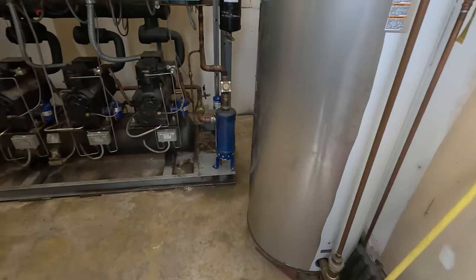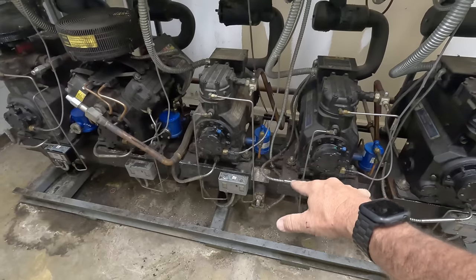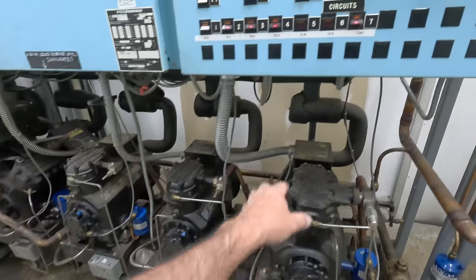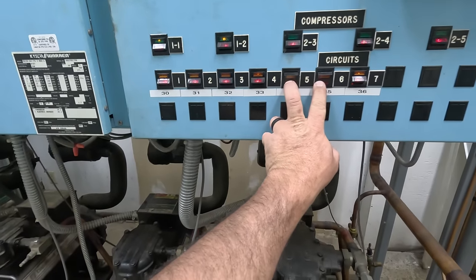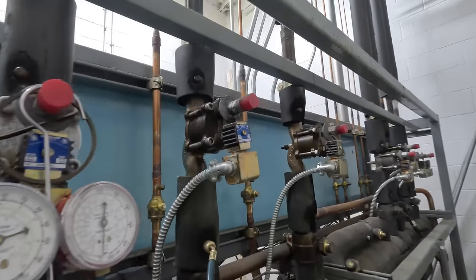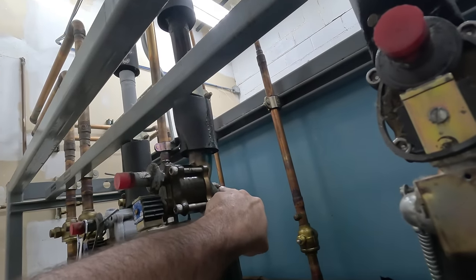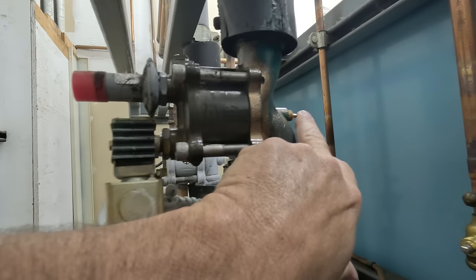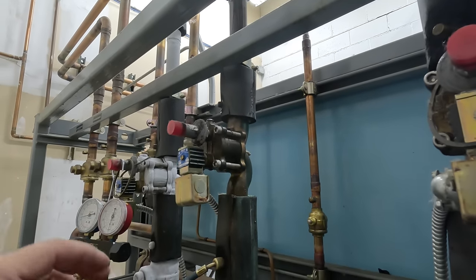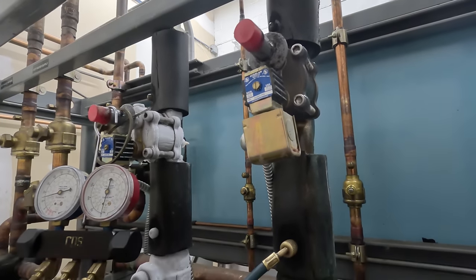Today we're going to change the TXV and two oil fill pots. We have a medium temp rack and a low temp rack. I went ahead and shut down circuits 34 and 35, which are medium temp. That closed my suction sort valves here. These sort valves — basically an EPR — regulate the suction pressure to maintain a constant temperature.